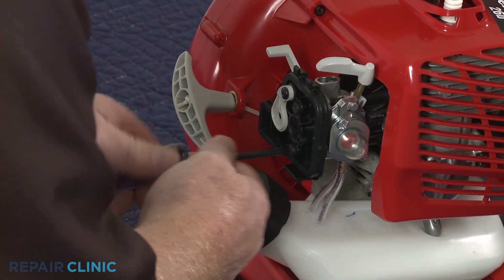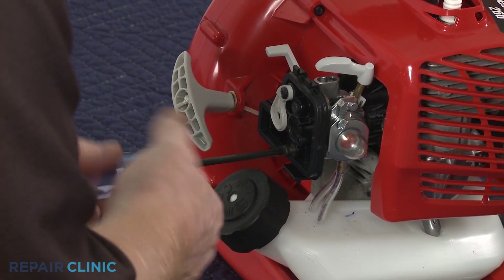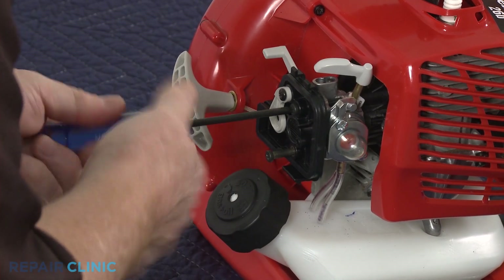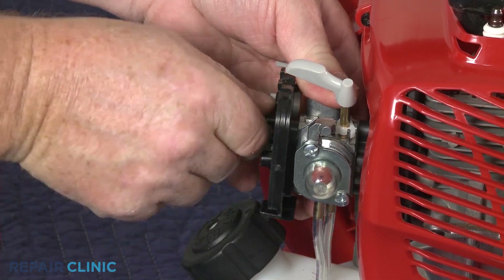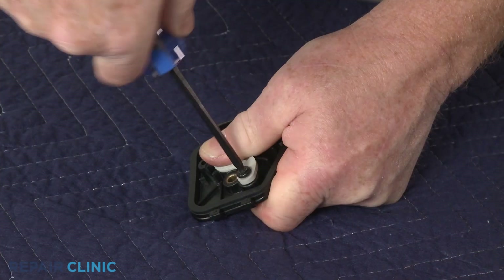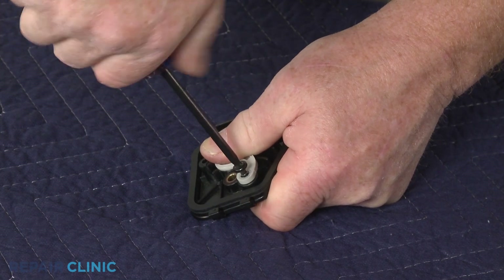Use a T20 Torx bit to unthread the two mounting screws securing the filter base and carburetor, then remove the filter base. Now unthread the screws securing the choke lever to the choke plate, and remove the old lever.